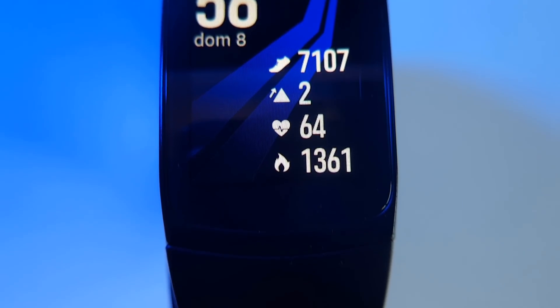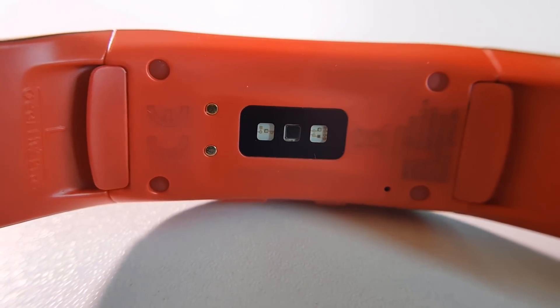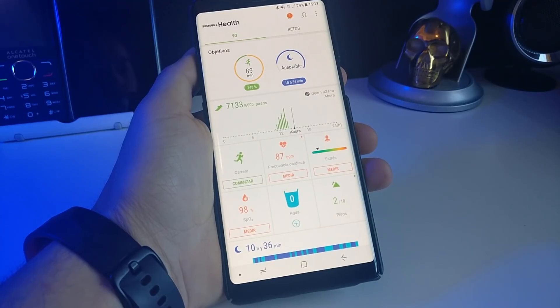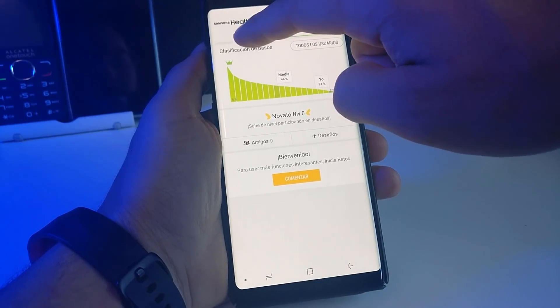Francamente, no le he podido encontrar ningún punto negativo de esta pulsera deportiva, ya que para mí ha cumplido con todo lo que ofrece. Creo que sus aplicaciones para la práctica de deporte son bastante aceptables, como su seguimiento a través de GPS, que funciona bastante bien, y su medidor de ritmo cardíaco, que me parece bastante exacto. Si utilizamos un smartphone de la marca Samsung, tanto la sincronización como la conexión entre los dos dispositivos va a ser perfecta. No obstante, también tiene la opción de conectarlo con cualquier móvil Android, además de poder hacerlo con cualquier dispositivo de Apple.